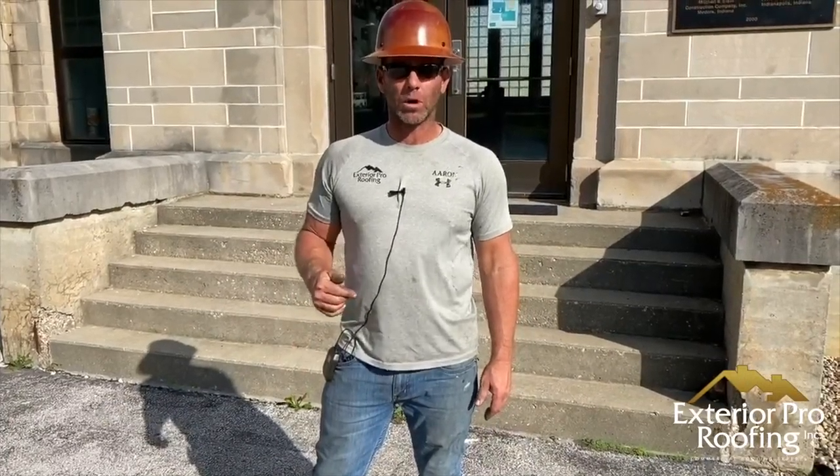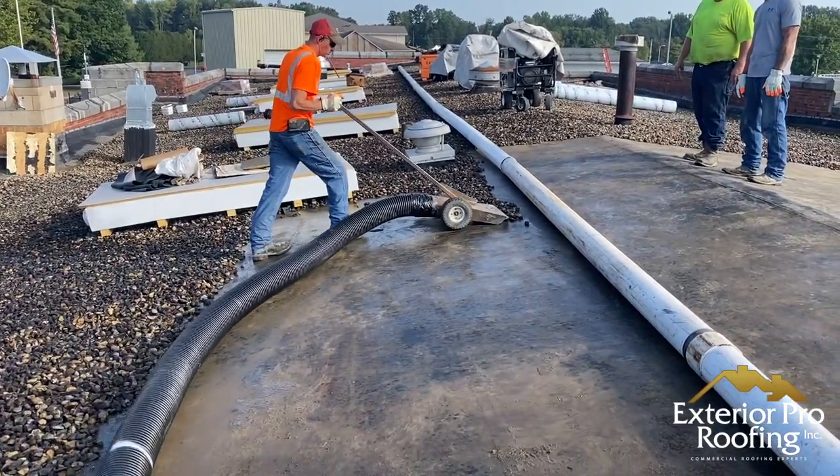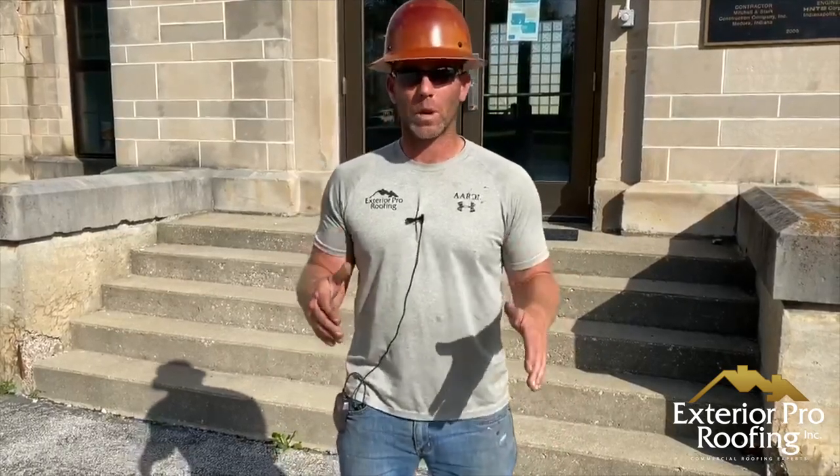What's up guys, in this video we're going to show you how we remove rock from a flat roof. My name is Aaron from Exterior Pro. We're here at one of our jobs — a water treatment plant — and we're going to re-roof this building. It has a couple layers of roofing on it, and the top layer is a rubber roof that's ballasted, so it's rubber with rock on top of it.